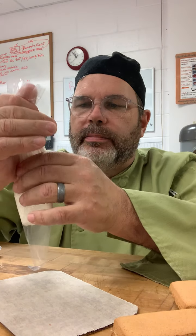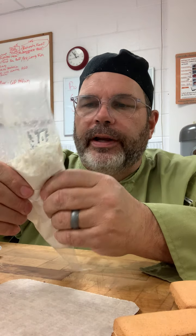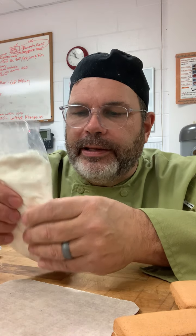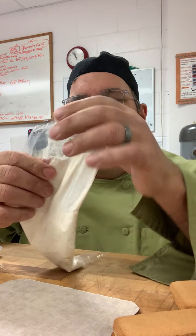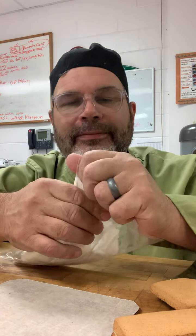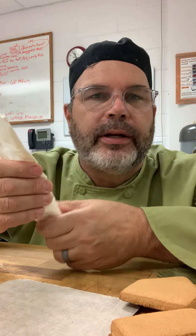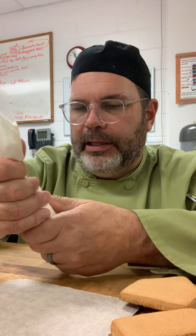We're going to work this icing right down to the bottom, just like that. For right now, we're going to work it with our fingers and get it a little bit softened up. Icing is made out of fat — like butter, margarine, or shortening — and powdered sugar and a little bit of vanilla. When you get done with the house, let people look at it, have fun making it, and you can eat it! Just make sure everything you're working with is clean and sanitized.